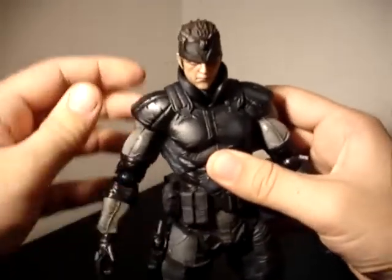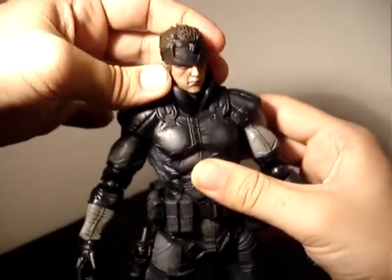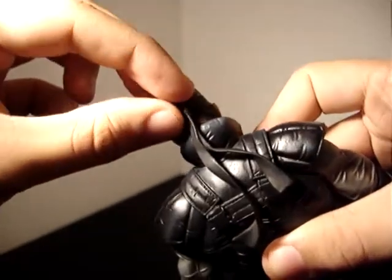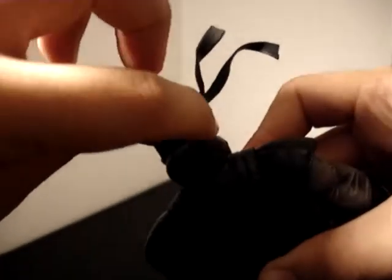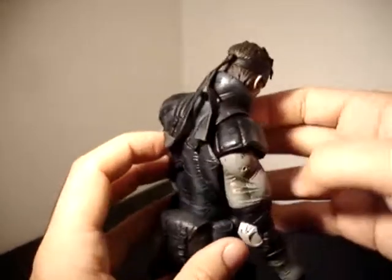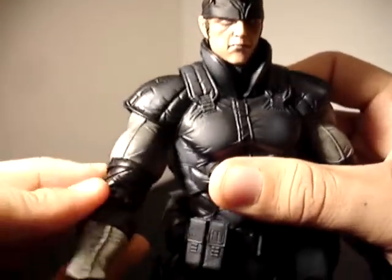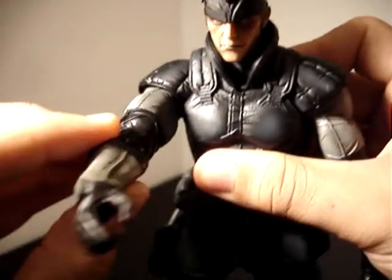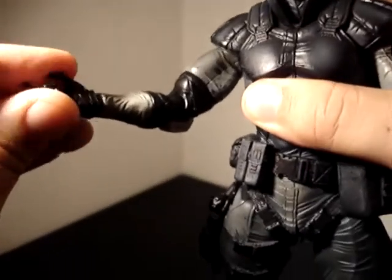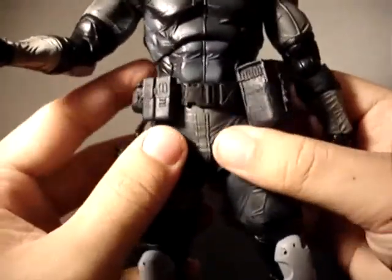Let's take a look at the articulation on Solid Snake. He's got a ball joint in the head which gives a great range of movement. Even the collar is articulated, so it doesn't hinder it at all. For the first time ever, we've got an articulated bandana, so you can actually pivot that around — it gives him a more dynamic look. It's inserted with a peg into the back of his head and fits snugly. We've got ball-jointed shoulders and a hinge at the elbow. You can move that to cover up the hinge. Swivel hands with a pivot, and a ball-jointed waist.